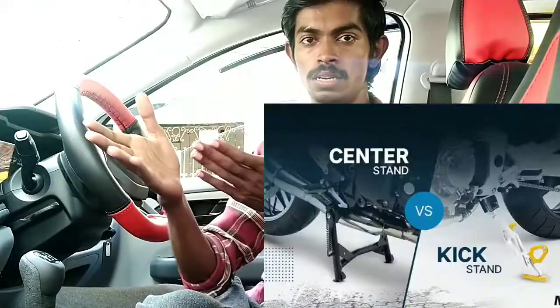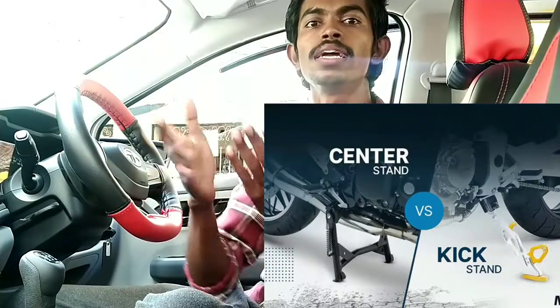You can do cornering well on a sports bike, but we also cruise at 80-90 on the highway. So as you can see, we can use a sports bike tire for multiple purposes. Now, the second topic I want to talk about is the stand — the center stand and side stand.